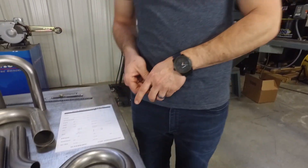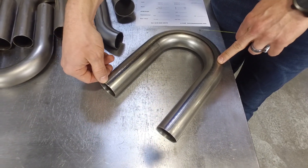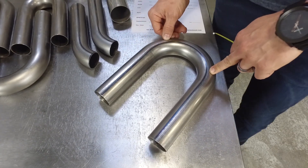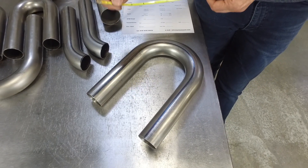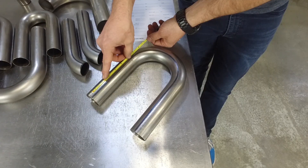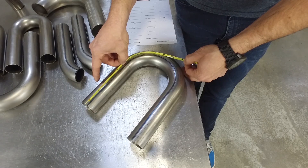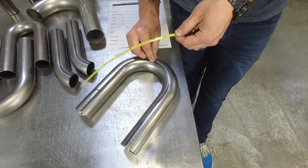We're going to explain to you guys now how to measure the tube length on a mandrel bend. If you look at this U-bend we have right here, the tube length is measured based on the center line of the tube. So if you were to draw an invisible line, it would come around the center of the mandrel bend. So when you need to measure that, it's good to have a flexible tape measure. You can line it up with the center line of your tube, bend it to the shape of your radius, and it gets you a really close estimate on how long the material is in the mandrel bend.